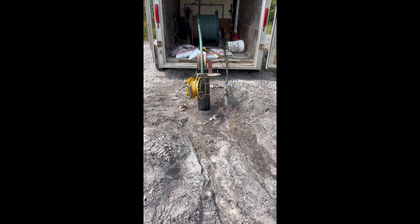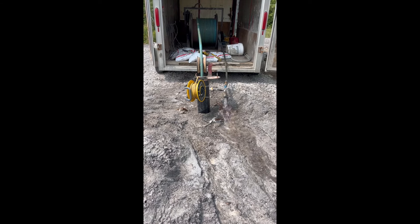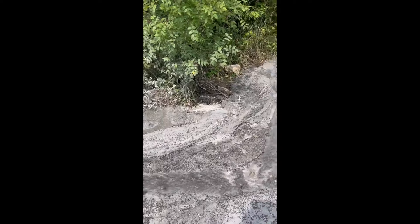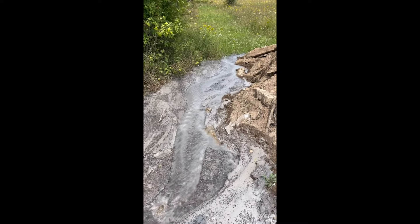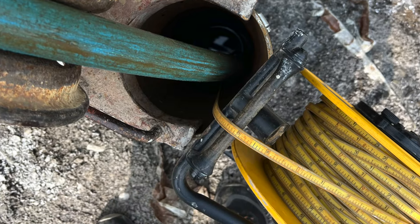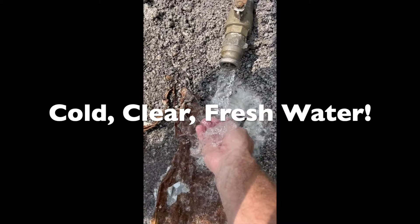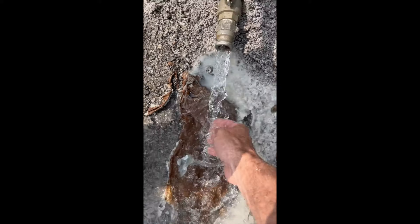Later the same day their test truck rolled in. They've got to do a well-record test to sign off and send the information to the ministry in Ontario concerning flow rate and quality of the water. So they lowered in a pump, fired up their motors, and started to bring water out of the well. They ran their test for an hour and averaged 20 gallons a minute through that hour testing process. This is a very strong well with a great flow rate — 20 gallons a minute, better than we expected.